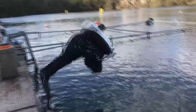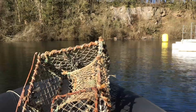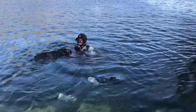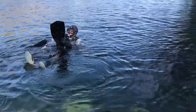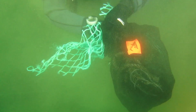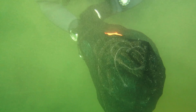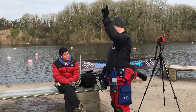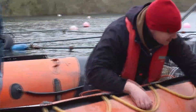Vobster may seem like a funny choice for a ghost fishing course, and I was a little bit sceptical at the start too. But what it gives us is a controlled environment — sheltered water, shallow water, and all the logistics we need on site. Vobster Quay have been very supportive. They've allowed us to put fishing gear into their lake and let us use the boat to drop onto the ghost gear we've put in place. I'd like to thank Vobster for all the support they've given us.